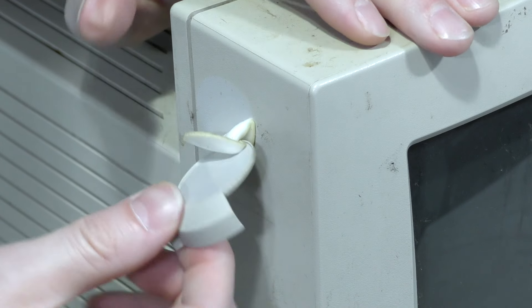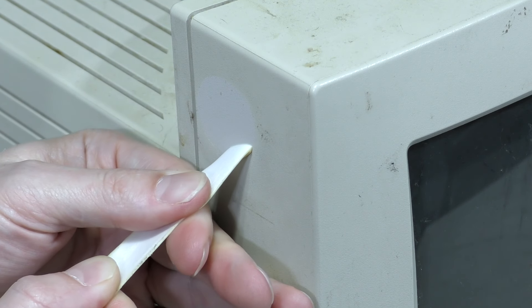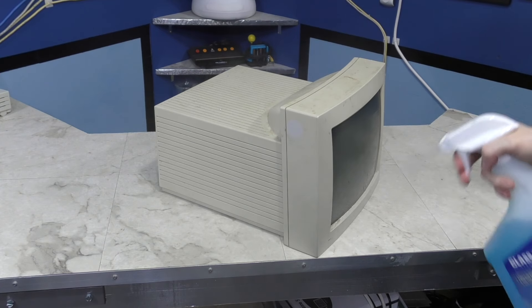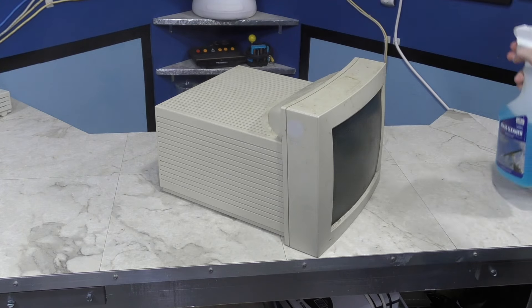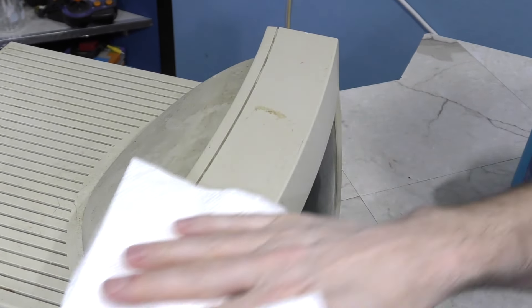There we go. With any luck I can gently pull this tape off and maybe leave no residue. You can also see the original color of the monitor underneath. Step 1, as usual, is just some Windex to clean off the dirt. It's actually amazing how much gunk this takes off quickly.